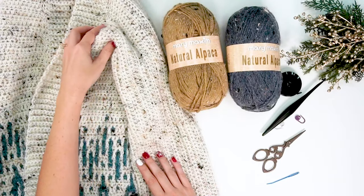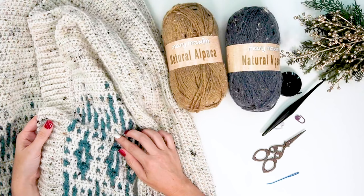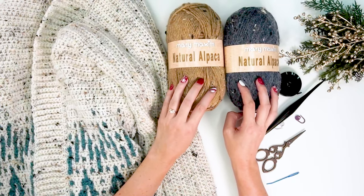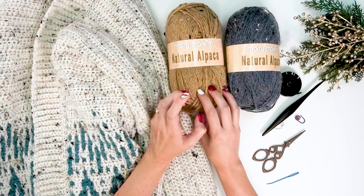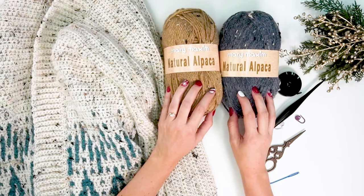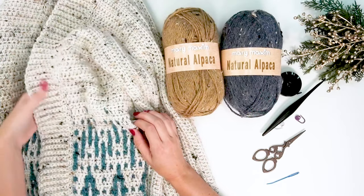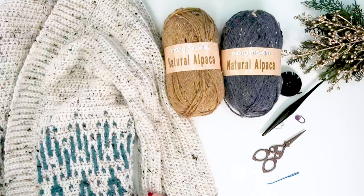I am so excited to have you joining me for this mosaic cardigan — it's really fun to do and it's a simple construction. We're going to jump right in and talk about the supplies. I use the Mary Maxim Natural Alpaca for this; I like the softness as well as the tweed look. I'm using Sand Dune and Blue Stone for the one I'll be doing on camera. The first one I made was in a lighter cream color with turquoise blue — I think it's absolutely gorgeous.